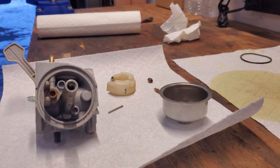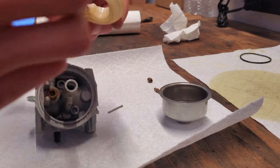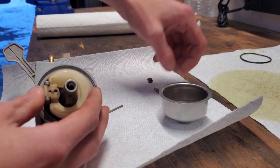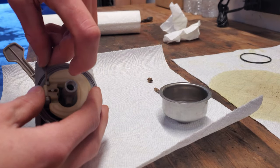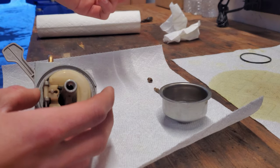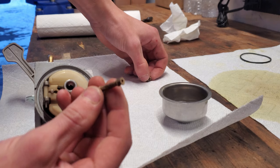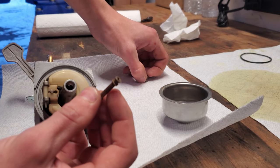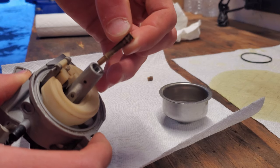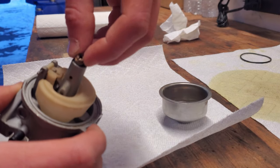Since everything is all cleaned up — I blew everything out and cleaned it with carb cleaner — I'm going to reinstall everything. First, put the float back on the same way we took it off, slip it in, then put the pin back in — it slides in with your hands. Make sure it's functioning properly. Then take the jet and put it back in. The jet goes in this way with the flat piece on top, not the other way around.